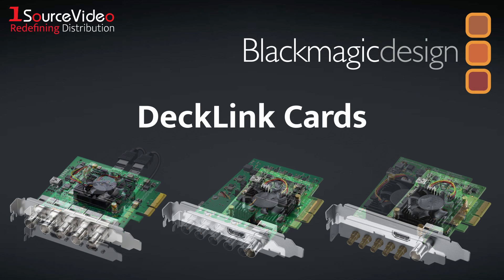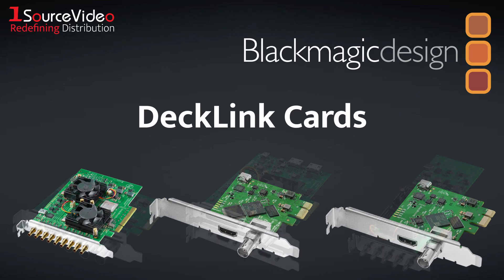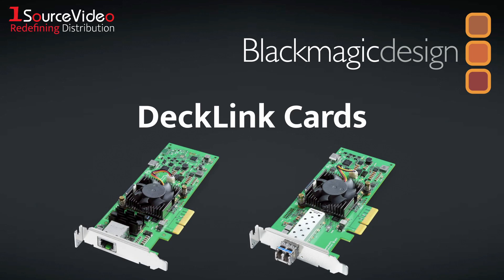Blackmagic Design's DeckLink cards provide the highest quality video and can work with more applications and platforms than any other card on the market, making them a staple of major film and television productions.